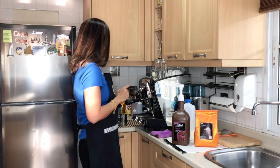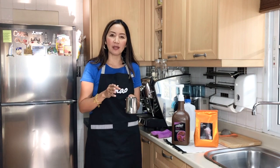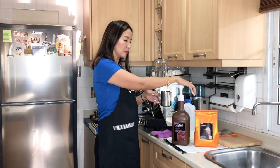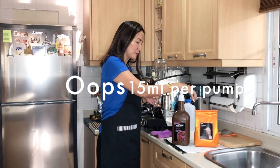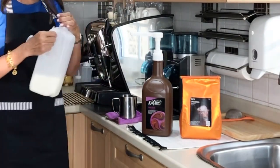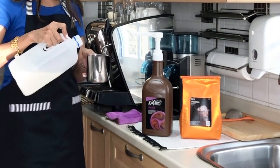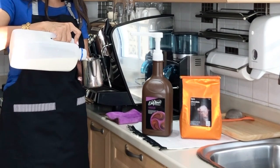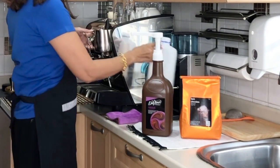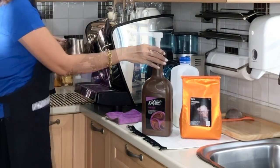We're going to start by making the one which uses chocolate sauce. For this I am going to use 30 ml or one ounce of the chocolate sauce. This pump is 10 ml, so I'm going to give it two pumps — one and two. Then we're going to fill the steaming pitcher up to the bottom of the spout with fresh milk, and then we are going to use the steamer.